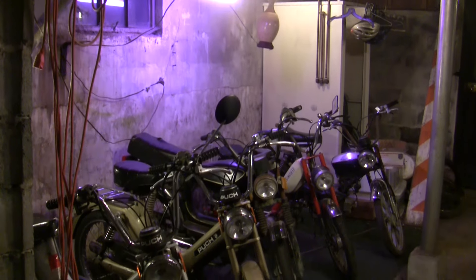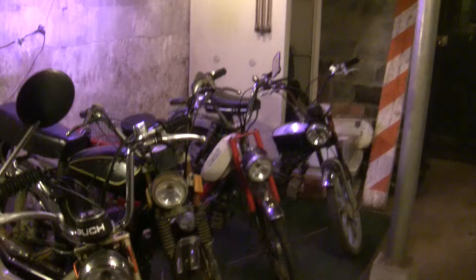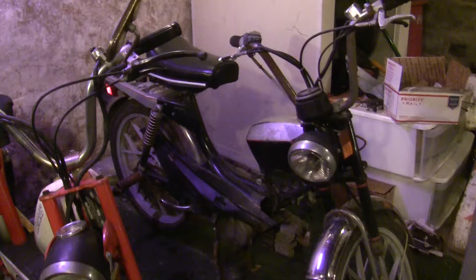Hey there YouTube, Travis here. Tonight I thought I'd talk a little bit about the things that I do to get a bike running when it's been sitting for a very long time. I know people buy a bike off Craigslist and whatnot, and it's been sitting for years and it's not obvious what you should do first. Hopefully that'll clear that up.